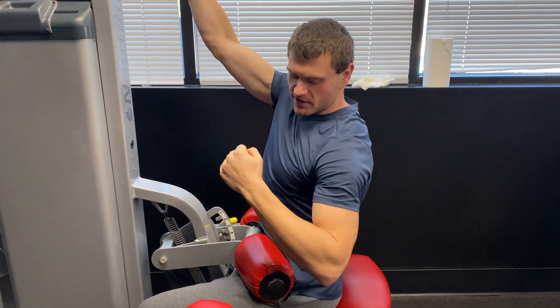Notice how I'm stopping once my bicep and upper arm reaches the midline of my body — I'm not going past that. Going past that is going to involve more tricep and upper back, and we don't want that to be the focus for this one.